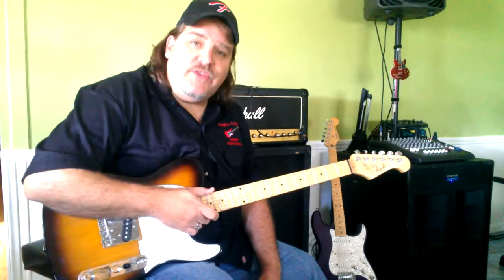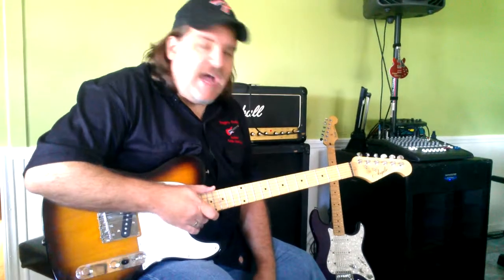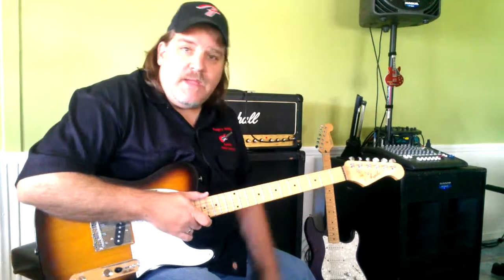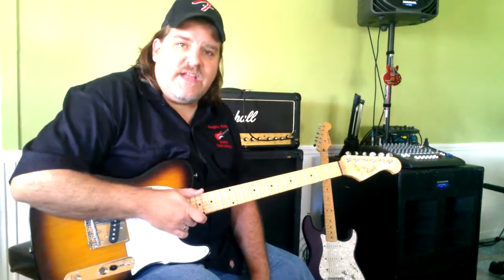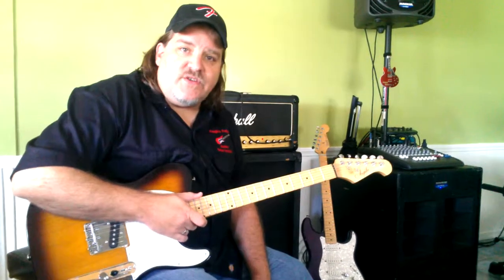Hey, how you doing? It's time for another guitar tip. Today we're going to talk about chops. Chops are exercises that guitarists will play to: A, warm up, get their fingers moving, and B, to practice their technique to make sure that their technique is accurate and proper so that it makes it easier for them to play.